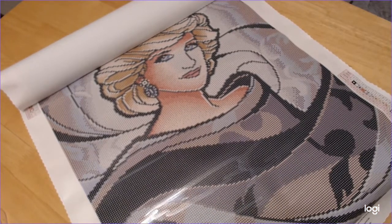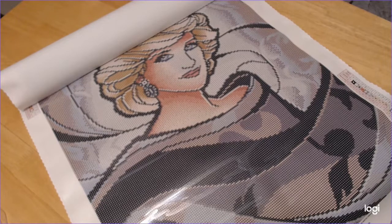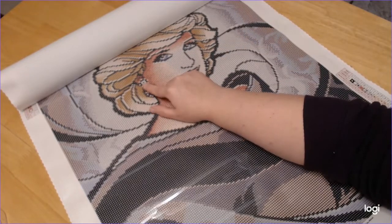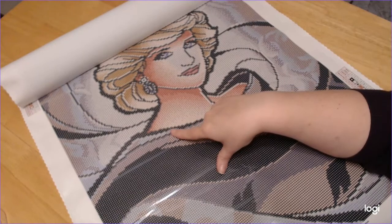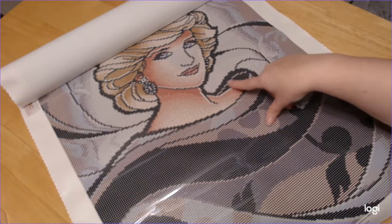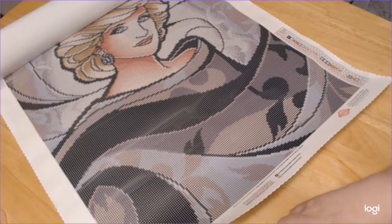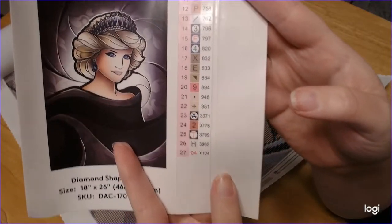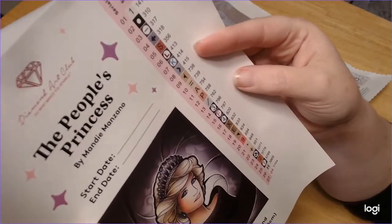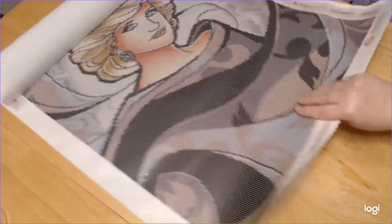Looking at the color numbers: four is 820 and three is 796. There's only one AB which is white, and that's in the diamonds in her earrings and in her hair — oh, that's pretty cool! I think I might use some black ABs for a little bit of the outline in her dress. Would that be cool? There are 27 colors.